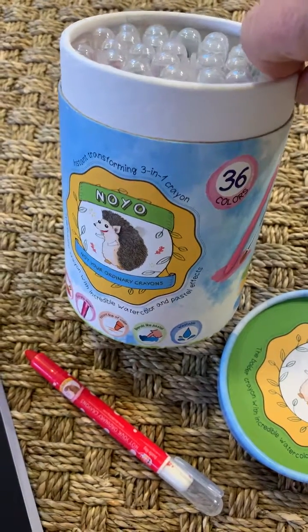So my best pick goes to Super Crayon for this test. The No-Yo Crayons seem to smear a little bit. And there you go — both fun coloring mediums to play with.